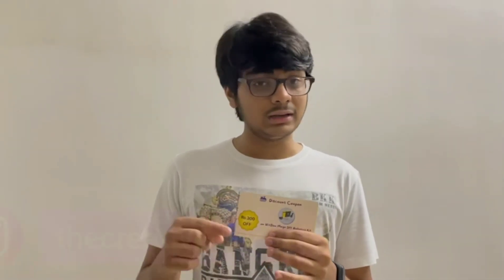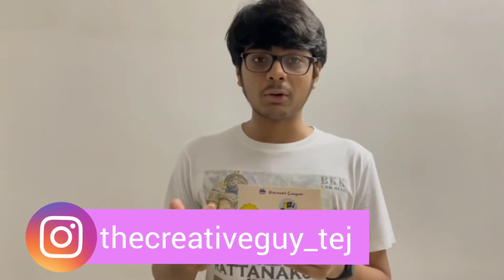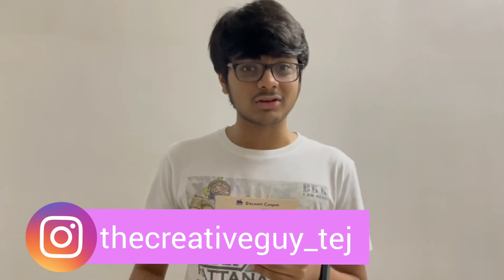If you have any doubt related to my project, you can DM me on my Instagram. For the coupon, you can also DM me on Instagram — my Instagram handle is given in the description. So do check it out. Until my next video, be creative. Like a Hellcat.